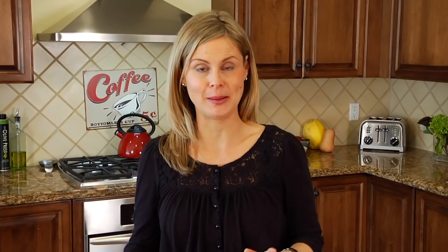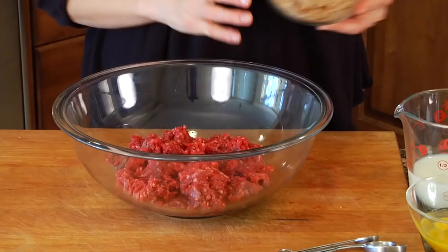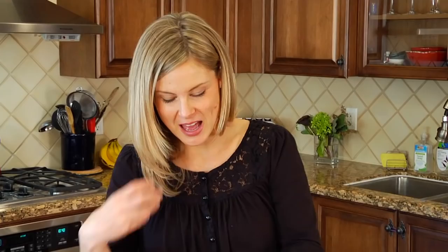I've got a pound of grass-fed ground beef here, and to that we're adding two slices of finely chopped whole wheat bread, three quarters of a cup of skim milk, two whole eggs, and three tablespoons of onion powder. This is going to give it that classic meatloaf taste that we all grew up with.